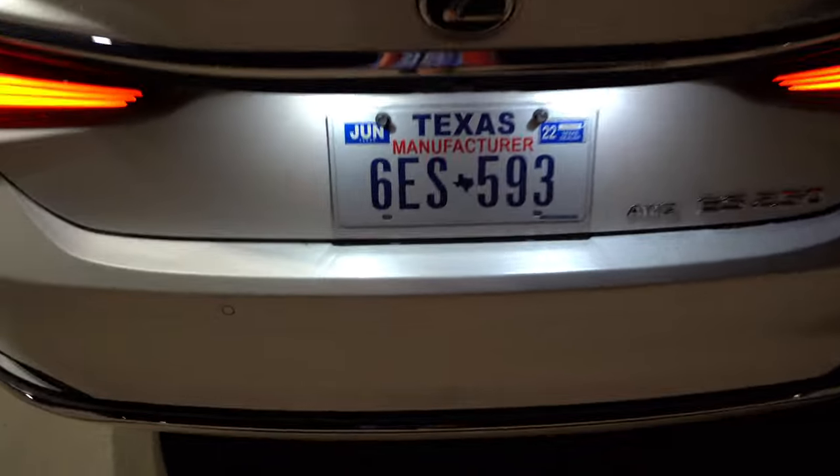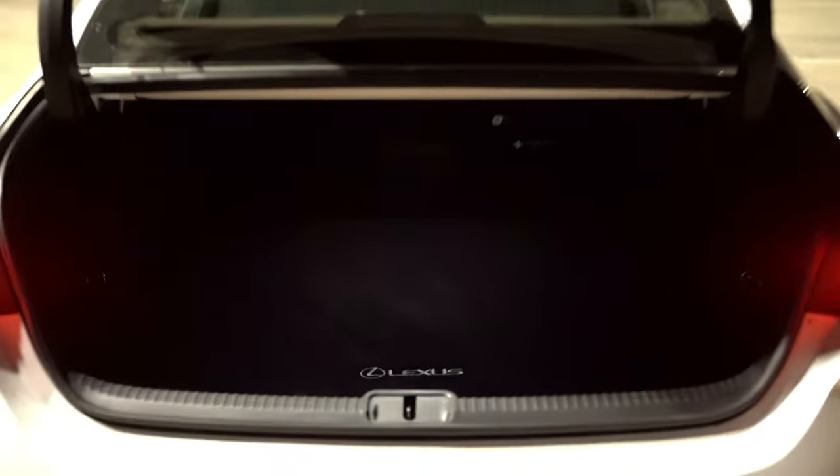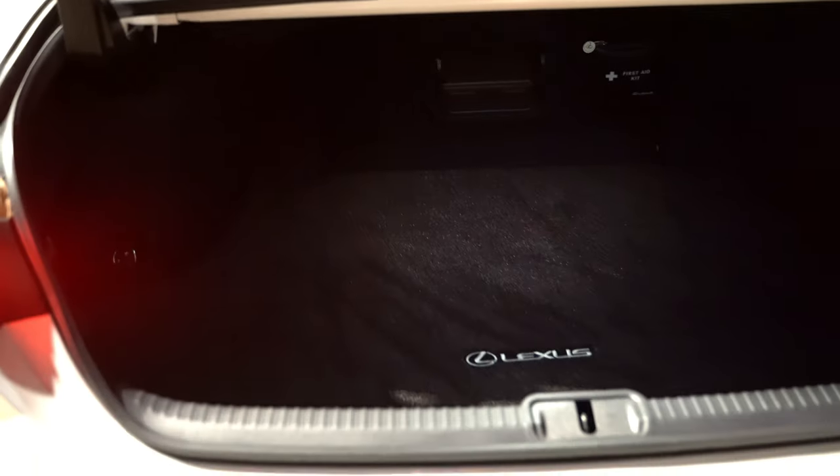A quick look at the trunk area: this has the hands-free power trunk so you can use the key fob, use your foot, whatever you want to open it up. There's a little bit of light casting down — not as much as I'd like to see in a luxury vehicle — but there's a little LED light right up above. It's a small to mid-sized trunk and you can press the button and it closes for you. Here's a closer look at this paint: it's got a really nice glisten to it, a good sparkly look that I love on white pearl paints.